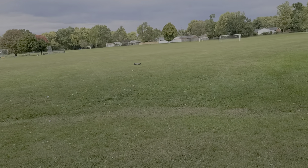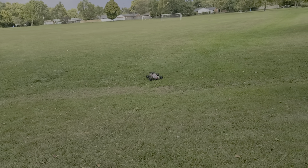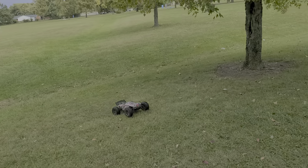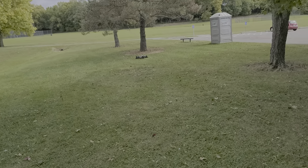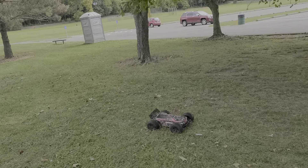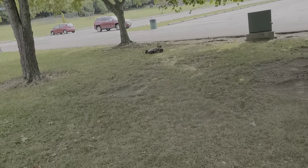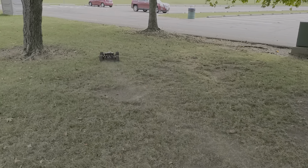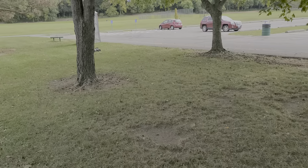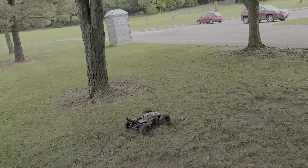I'm running in my center diff a mixture of 500k and 300k. With a 16 tooth pinion in there, the tires are all blued up as much.